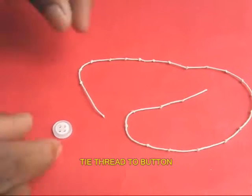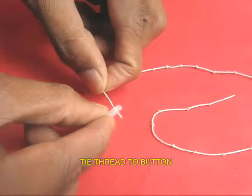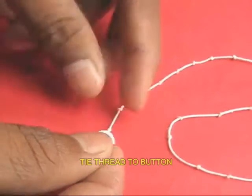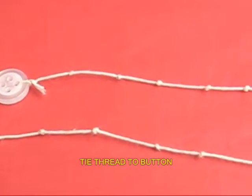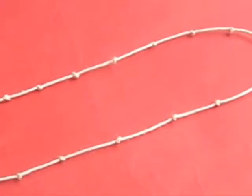Here is the thread with all the knots. Take one end of the thread and weave it through one button hole and tie a knot. In this way the knotted thread is attached to the button. You can see the button and the entire length of the knotted thread.